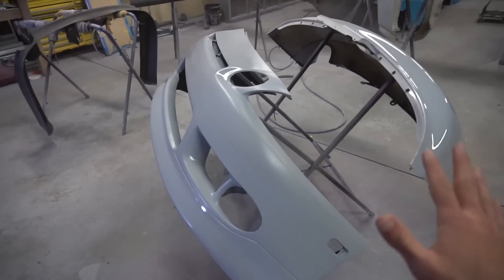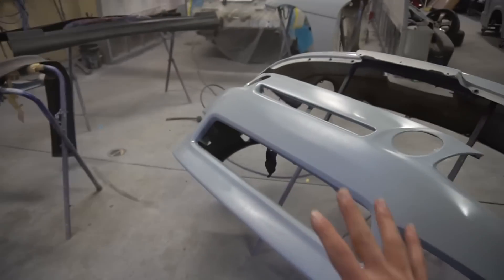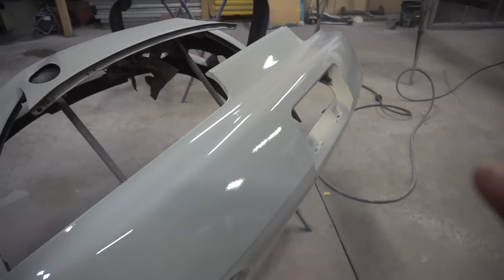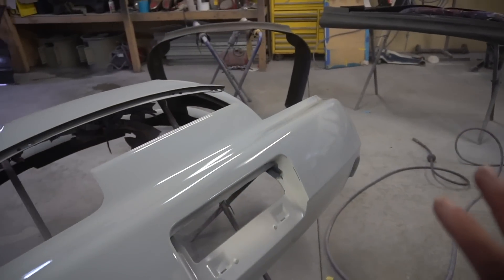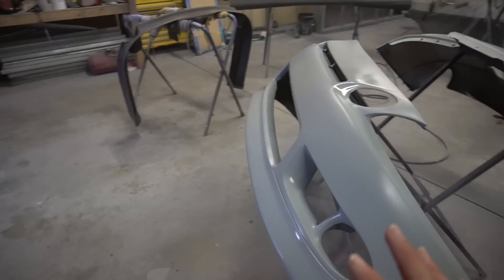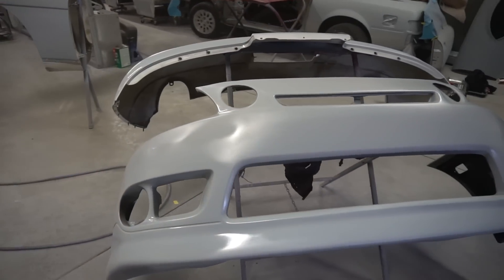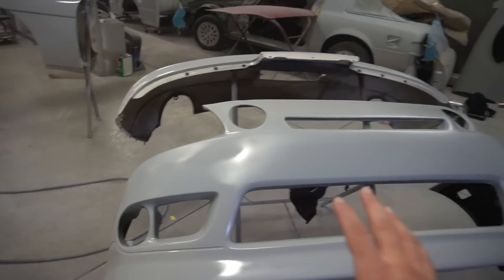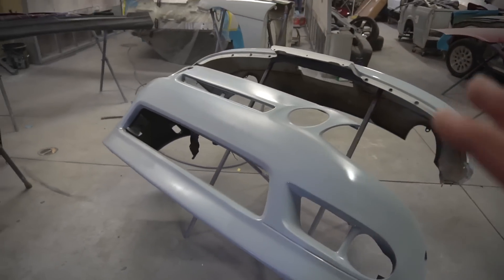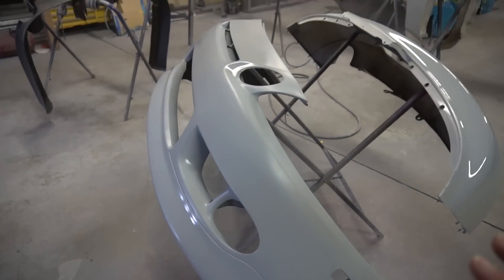Right off the bat, just from these few panels that he sprayed — just from the first coat — this stuff looks super, super smooth. Not all of it's dry yet, but you guys can see the shine on camera. There's really nothing wrong, which is awesome. That just means everything can go smoother and go to plan. This bumper was worrying me a little bit because it had so many little defects being a cast polyurethane bumper, but this looks really, really good. I'm hyped.